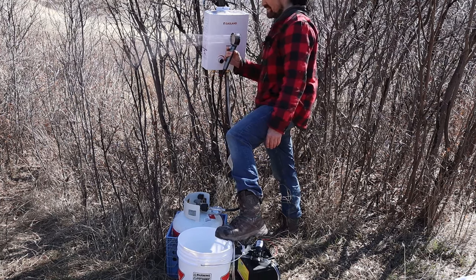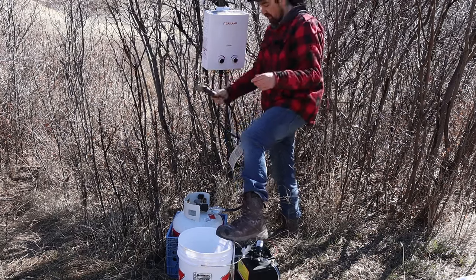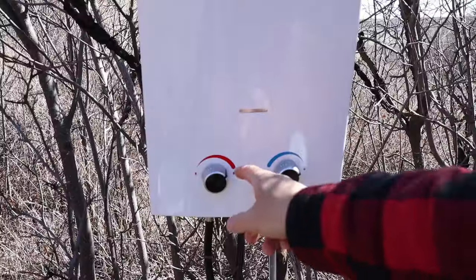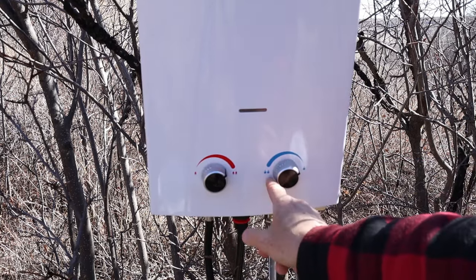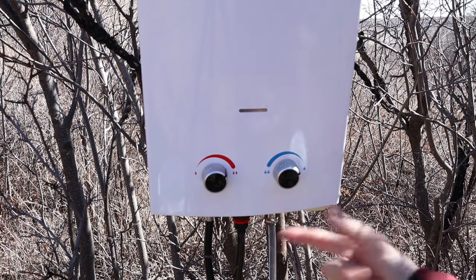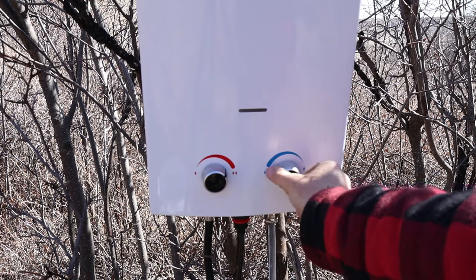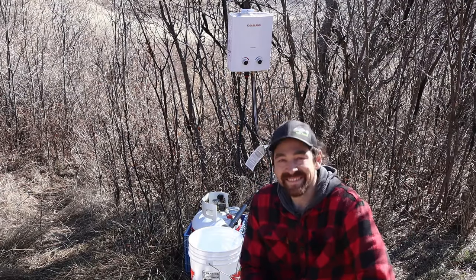Look at that steam — it's crazy. For the controls: temperature is on the left, flow is on the right. If you turn the flow all the way to the left it cuts the heat entirely and only sprays cold water, so if you're just filling up dishes you can do that. Hope you liked the video — links for everything are below. Thanks and don't forget to subscribe.